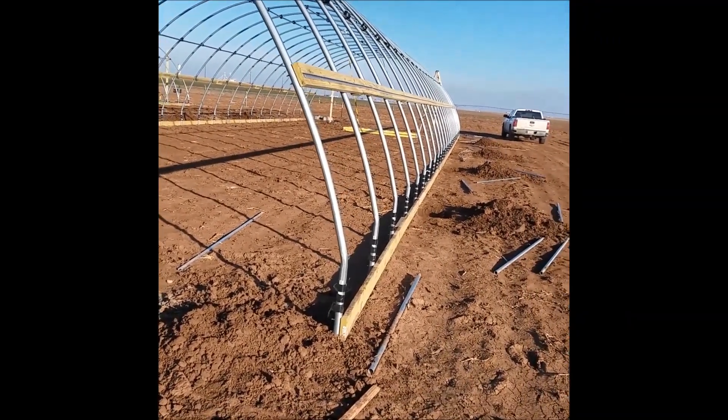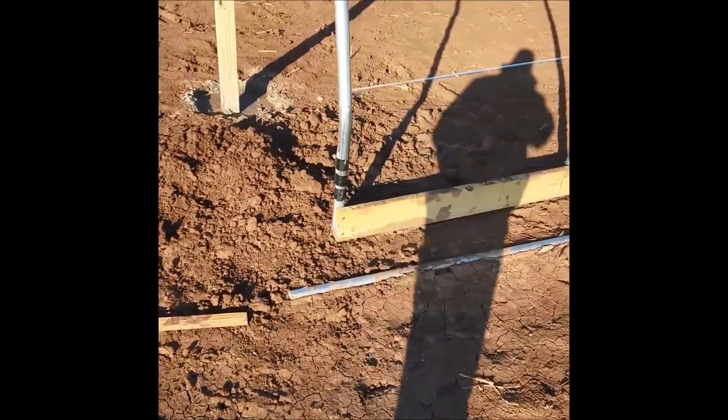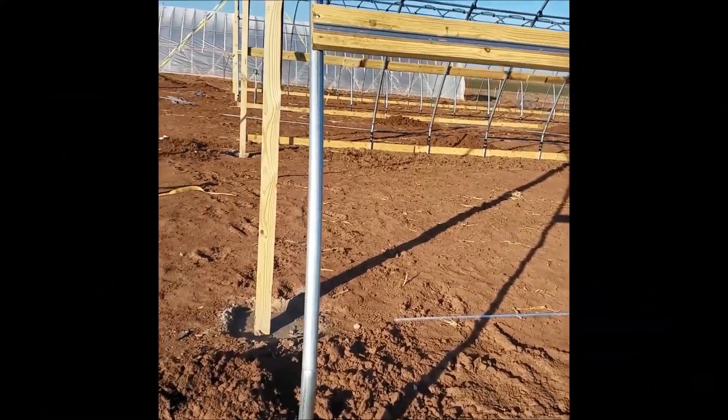We went ahead and got it all framed up. We put the bottom ribbon board on — the footer there — and the top ribbon board with the C-channel.